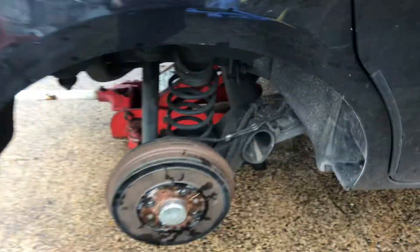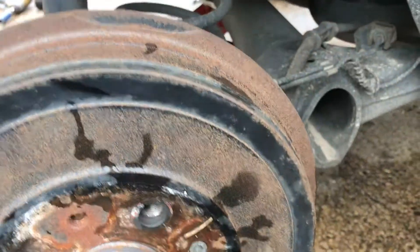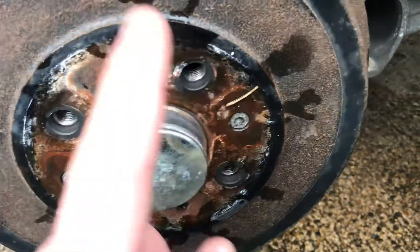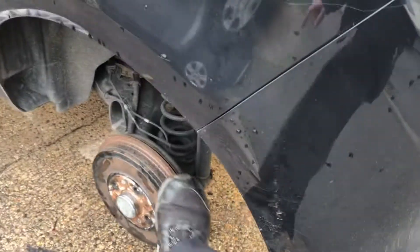This is why you want to do the same number of clicks on both sides when adjusting inside the drum. If I had done ten clicks on one side and five on the other, when I pull the handbrake up, say three clicks, one side would engage before the other. That's why you do them exactly the same. So pulling up one, two, three clicks, both sides lock on together — handbrake is adjusted perfectly.